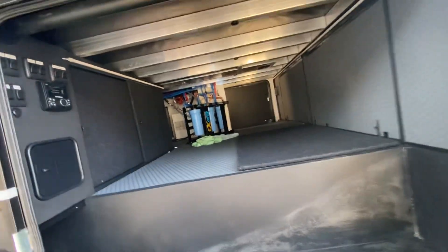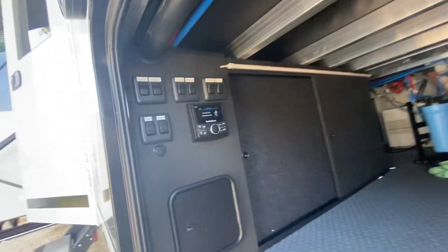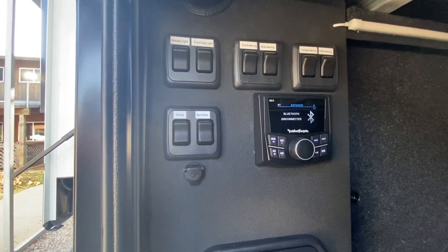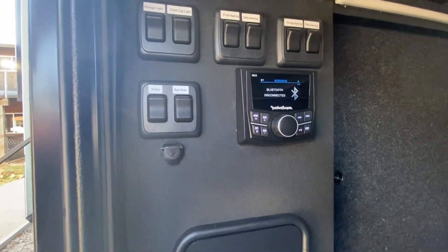This compartment has got all sorts of lights, slides, all sorts of things like that, and then the stereo.